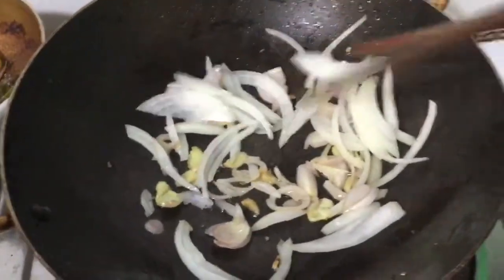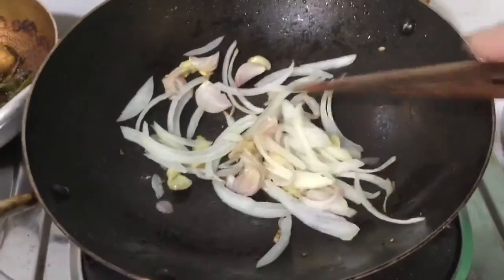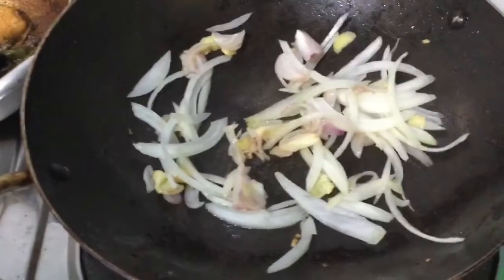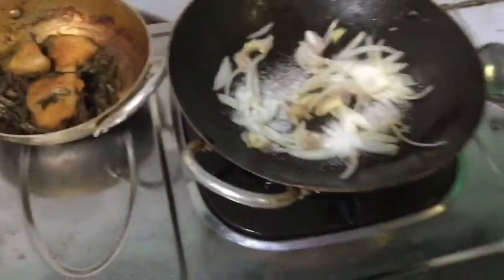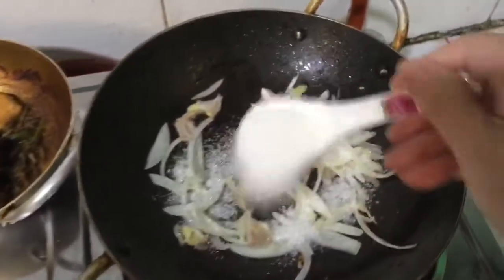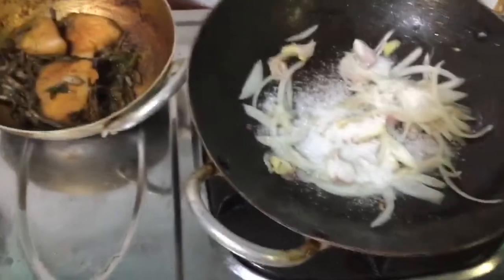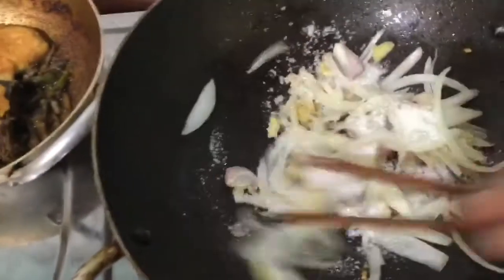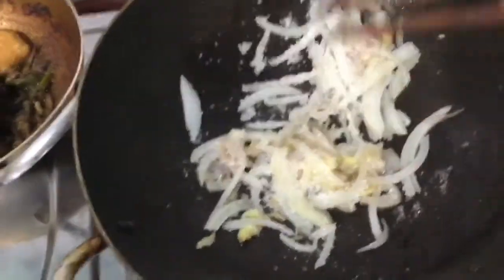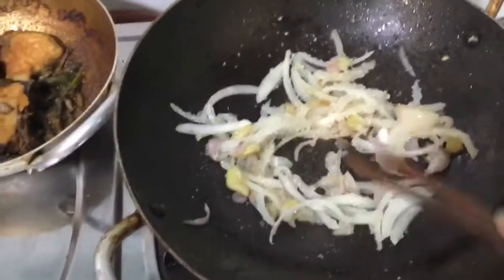Because my duck eggs are very dirty, I first soak them in salt water, then I use a sponge to scrub them very carefully and wash them over and over again to make them clean. Now the eggs are ready to boil or steam. On my skillet I have a little oil.